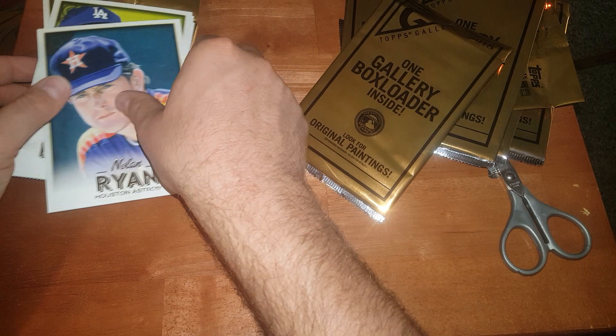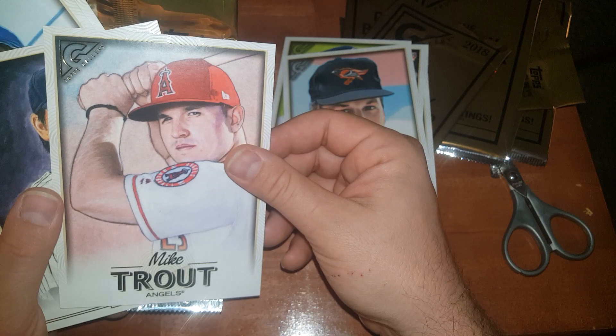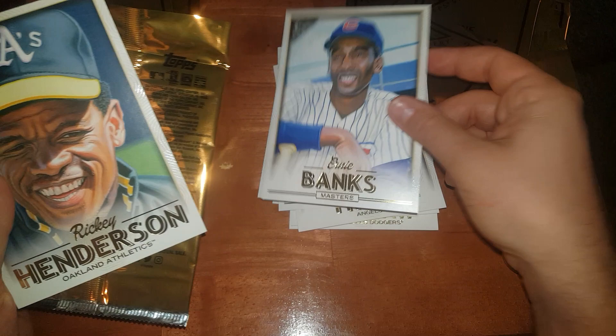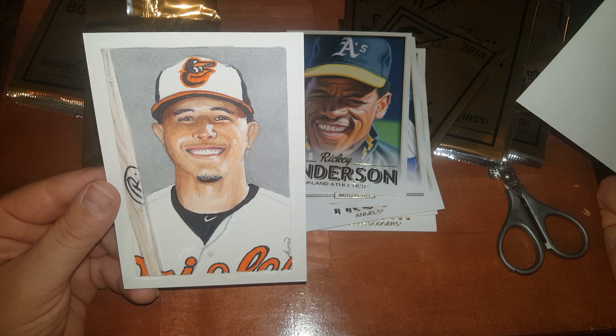Alright cool guys, here they are again real fast: Nolan Ryan, Kershaw, Shohei, Francisco Lindor, Ripken, Mike Trout, Hideki Matsui, Ernie Banks, Ricky Henderson, and Manny Machado original artwork — that's awesome! Thanks guys for stopping by and stay tuned for another video, I've got tons of stuff here to open. Later!